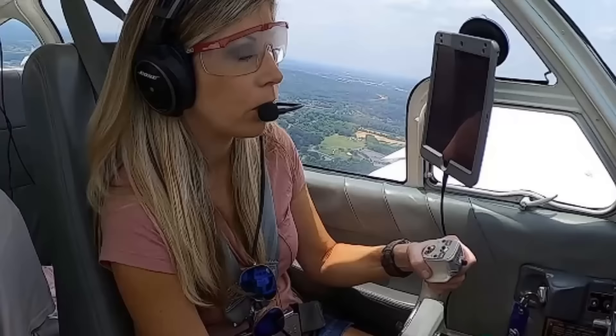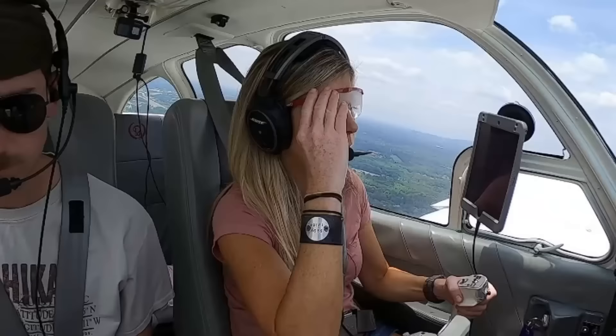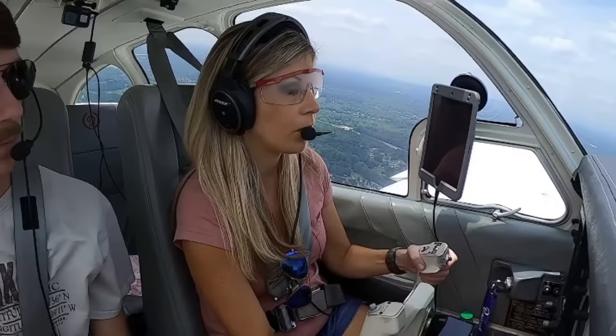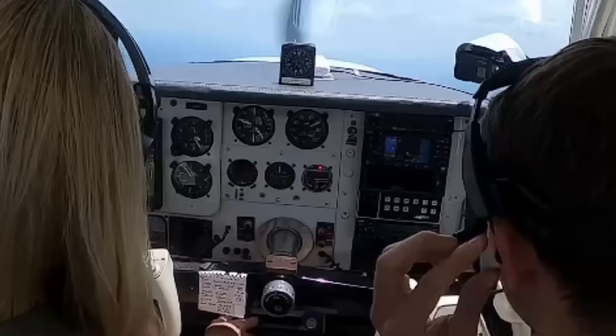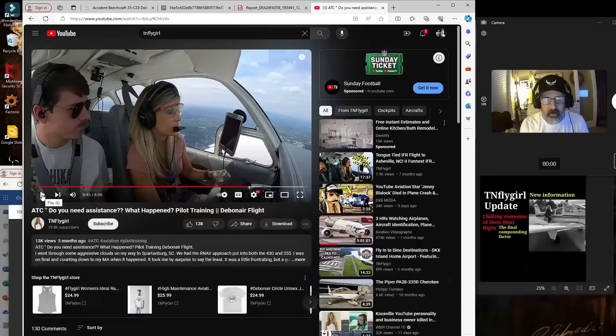November 9891 Juliet, do you require any assistance? No, we're doing some high-far instrument practice for training. We may have missed a little point there but we didn't see anything — no issues here. November 9891 Juliet, we're showing you about 900 feet below the crossing altitude from MALDI. We passed MALDI at the point — sorry about that, I guess we may have been a little low there. Crap. Got too low there. And so they cancelled our approach clearance.